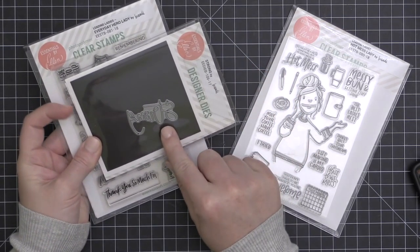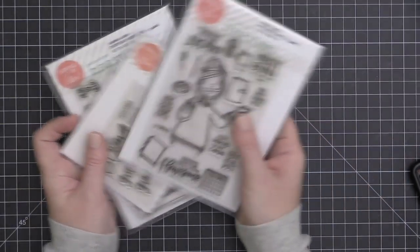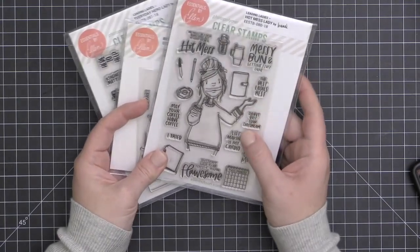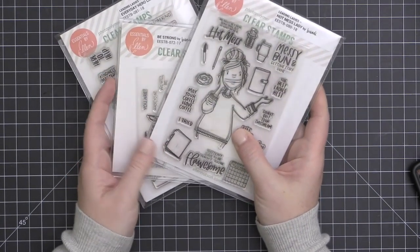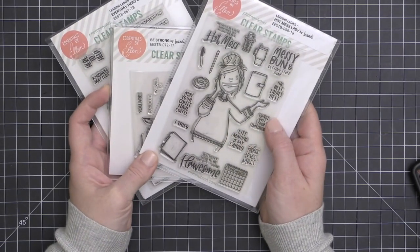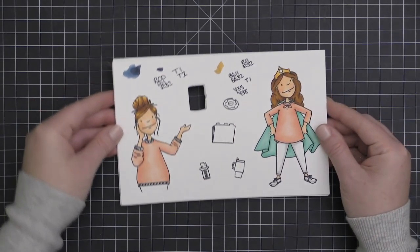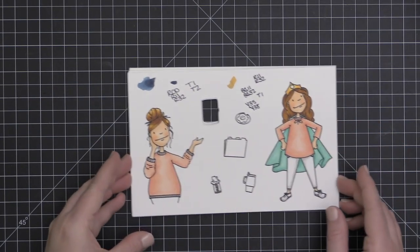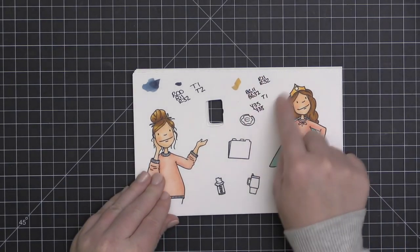The first one is the Everyday Hero Lady and she has coordinating dies. The next is the Be Strong stamp set with the coordinating strong die. And finally, the Hot Mess Lady, because we all know that's every single one of us. I've gone ahead and stamped these in some Hero Arts Intense Black ink and colored them with some Copic markers.